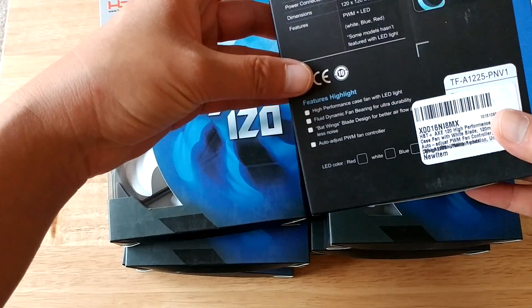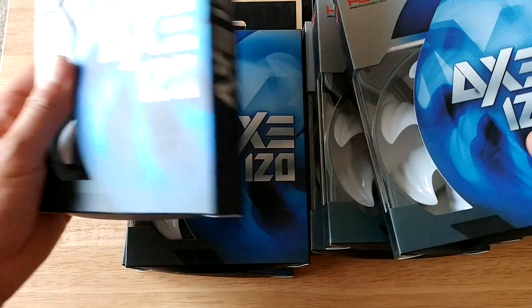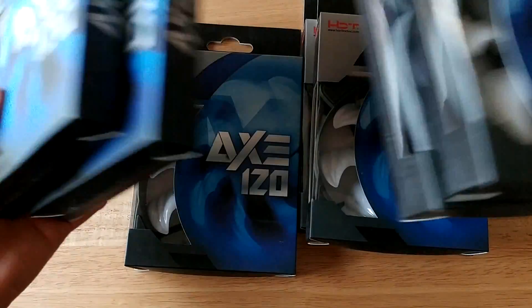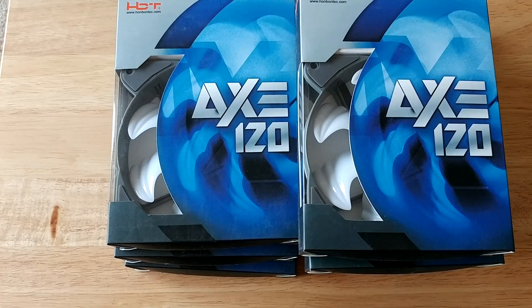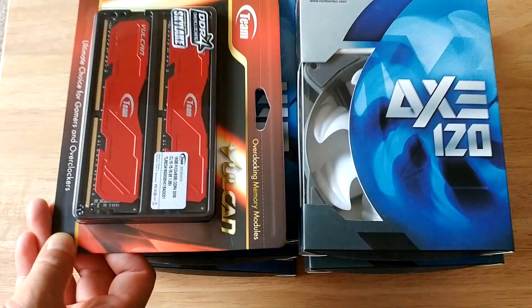I wasn't sure what was in the box — I thought it might be the CPU. But we're almost there. So I got more than enough fans to keep my machine cool, along with my RAM right here.